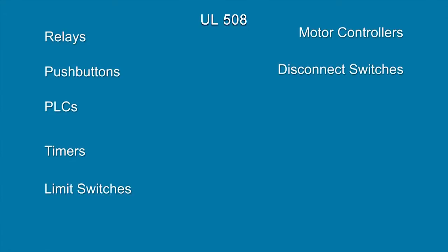They can cover relays, push buttons, PLCs, timers, limit switches, motor controllers, disconnect switches, as well as devices intended for heating and lighting.